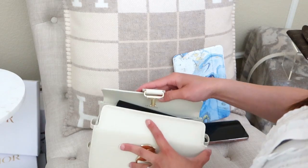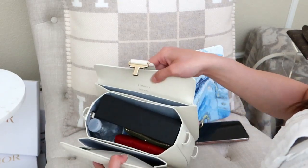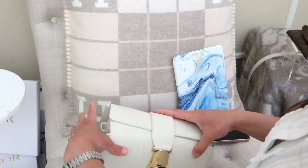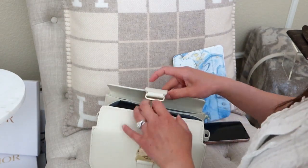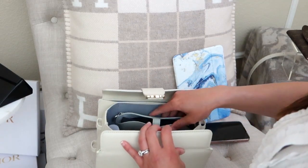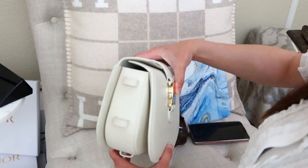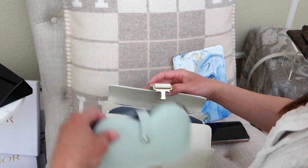The rigid sunglass case technically closes in the Cadence but distorts the bag, so I wouldn't recommend it. However, the soft Lunettes case takes up less space and fits without distorting the bag at all — it closes fine with the Lunettes case inside.